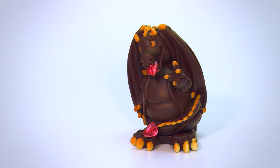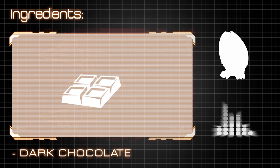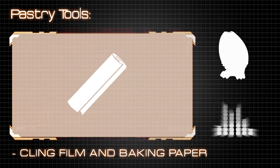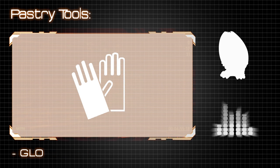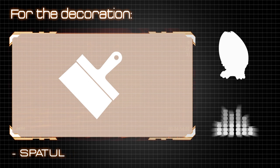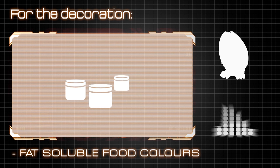In order to create this object we used: White chocolate, Milk chocolate, Dark chocolate, Thermoform egg, Small dragon egg mold, Rubber bands, Cling film and baking paper, Scissors, Piping bag, Gloves, Stick. For the decoration: Thermometer, Spatula, Airbrush, Paintbrush, Fat soluble fruit colors.